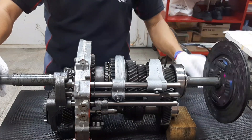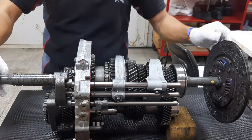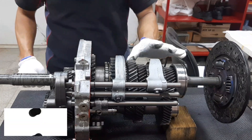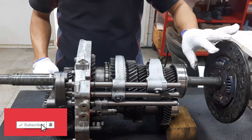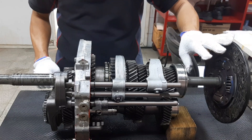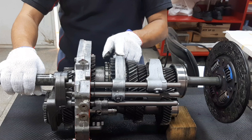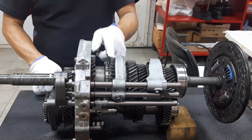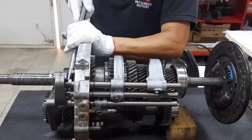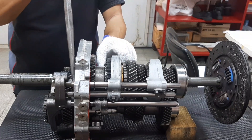The input shaft freely rotates when the transmission is in neutral position. When you depress the clutch pedal, the clutch cover will disengage the clutch disc, and that's when you can shift to first gear. The input shaft stops rotating, then this shifting fork will move backward to shift into first gear. Now we are in first gear.